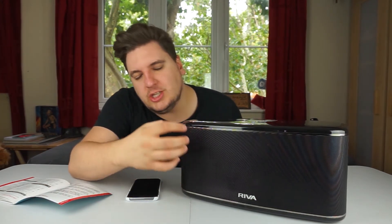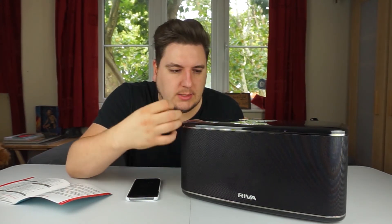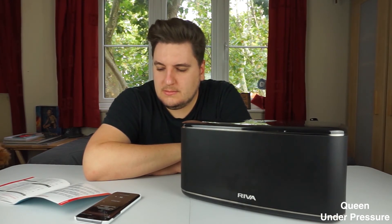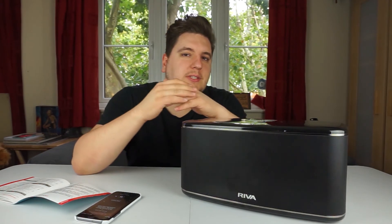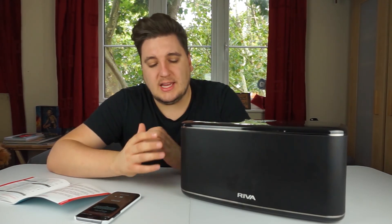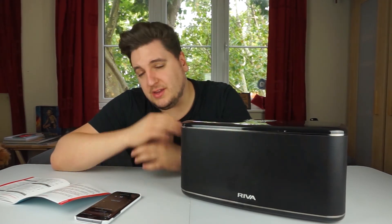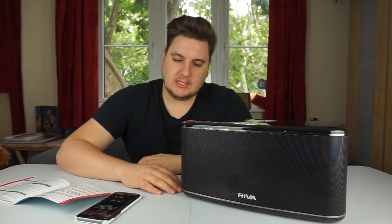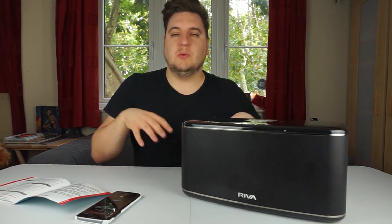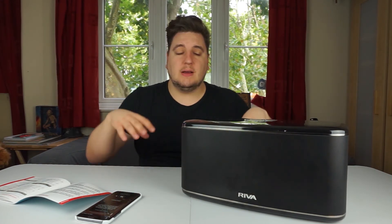It came to our attention after publishing the Riva Festival speaker video that we got a couple of things wrong and gave some incorrect facts about the speaker. So we're going to be covering each individual speaker — the Riva Festival and the Riva Arena — in their own separate videos, to really run through what these speakers are about, because they are fantastic products and our last video didn't really do them justice.